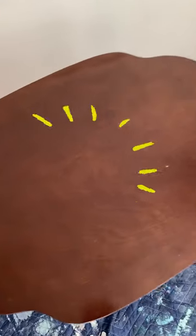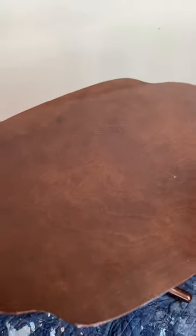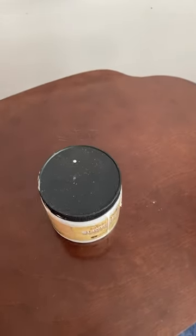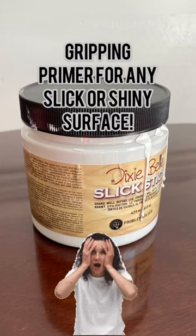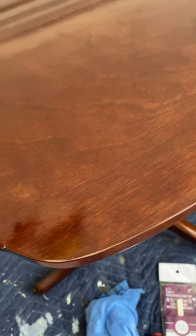Did you know that you can paint slick and shiny surfaces like this fake wood surface? I would be worried if I put any kind of paint on top of this small table, but not when you have the right tools. This tiny table is going to require Slick Stick — your gripping primer for any slick or shiny surface.